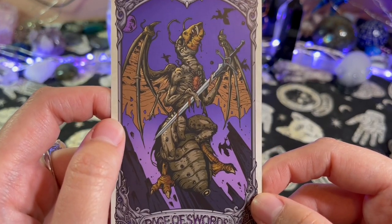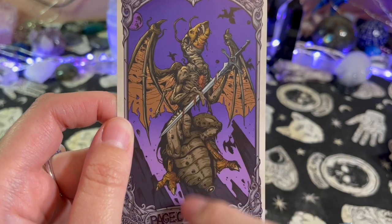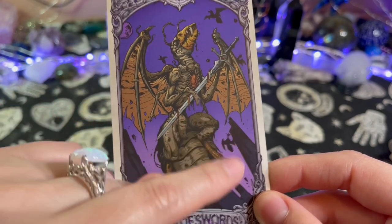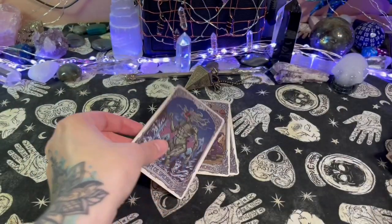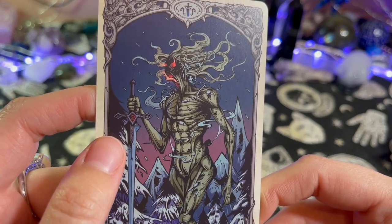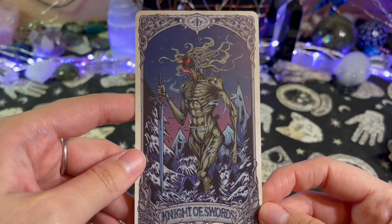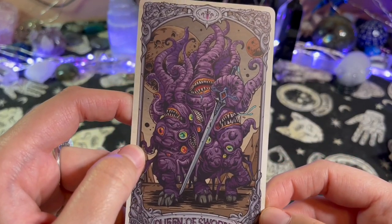Ten of Swords. Page of Swords — is that its butt? I thought for a second it was picking up a turtle — no, that's its butt. You got its legs here and then its booty right here. Interesting. Knight of Swords — whoa, where is your face? What is that — that might be the mouth, and then the two glowing holes here might be the eyes. Queen of Swords — wow.